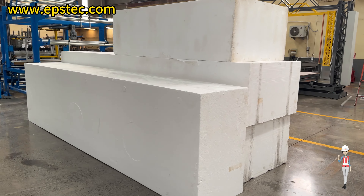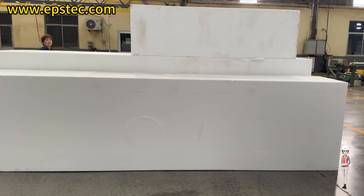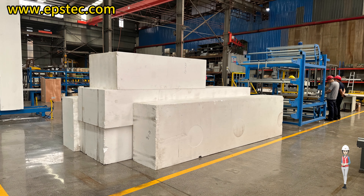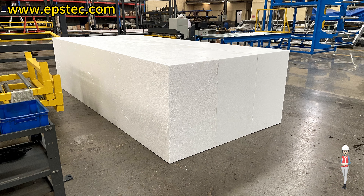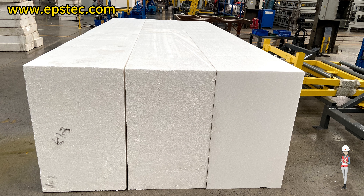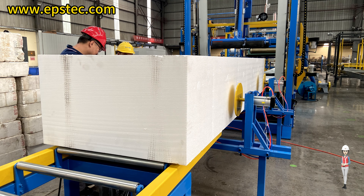Before testing, we communicated with our customers about the size of the EPS blocks to be used during testing, so as to achieve four batches of EPS blocks. Because we couldn't find EPS blocks of the same size as our customers in the Chinese market, we bought EPS blocks from the market that were 6,000 mm long and 1,200 mm wide and larger, and then cut them to the specified size using the CNC cutting machine in our factory, in order to ensure that the size of our EPS blocks is consistent with the size of the EPS blocks currently used by our customers.